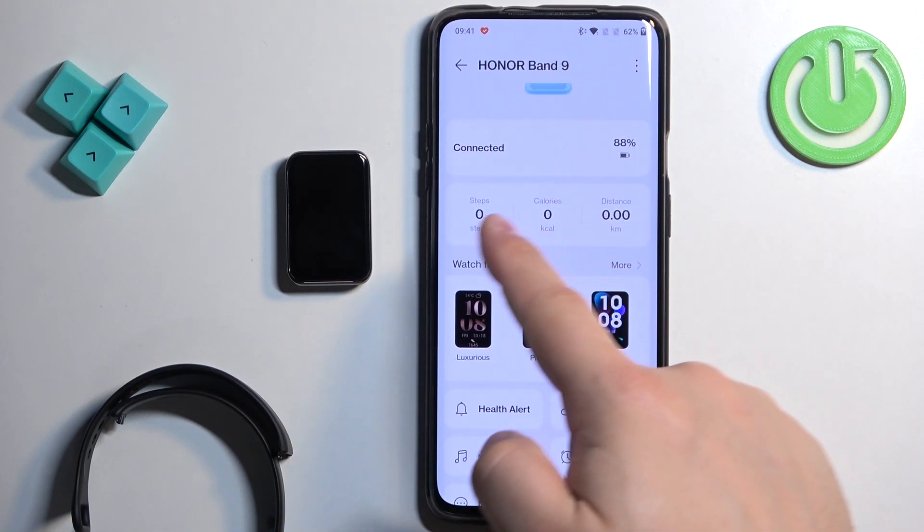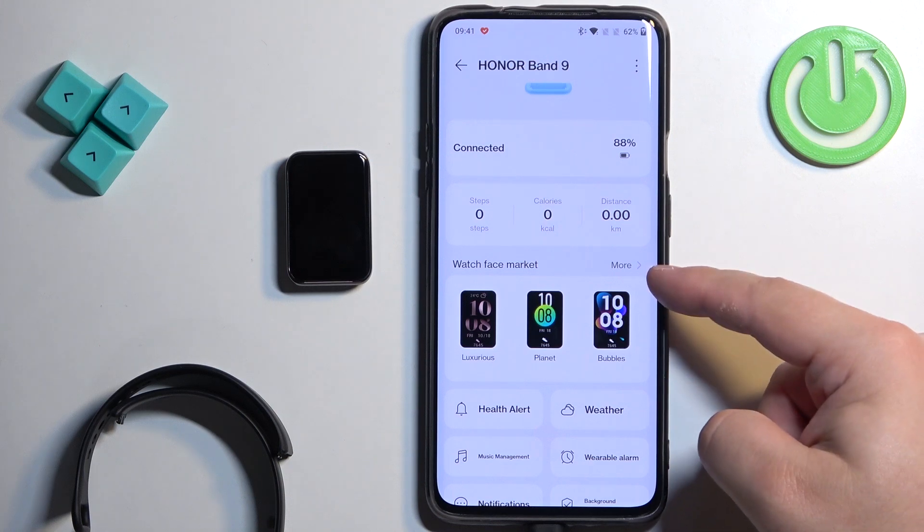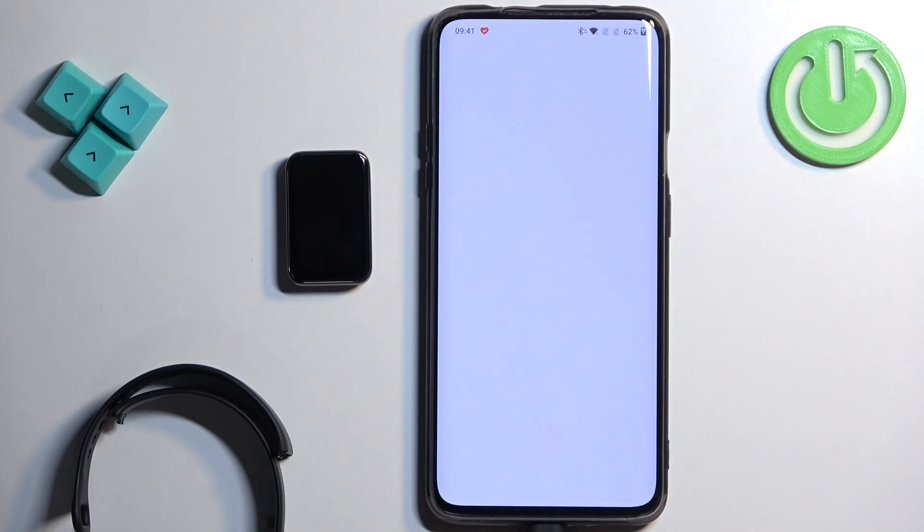Now scroll down and find the watch face market. Once you find it, tap on more right here to open the whole market.